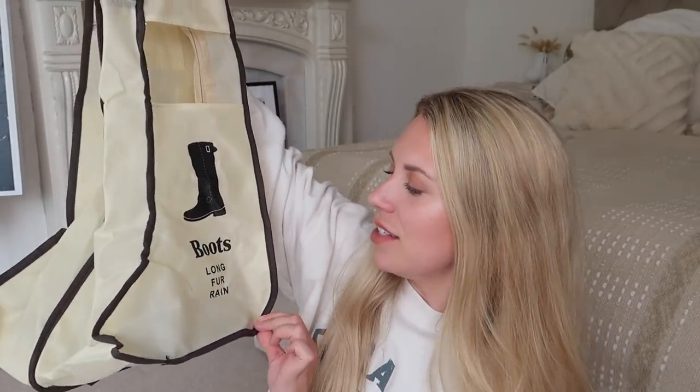I also bought this boot bag. Shoe storage can be really awkward, especially boots — they just don't have a home if you don't have the boxes anymore. This boot bag came in three different sizes; I think this one is the medium. You can put your boots in and it's got a nice carry handle should you wish to take them with you if you're going away.